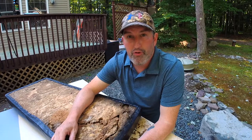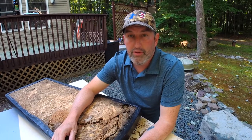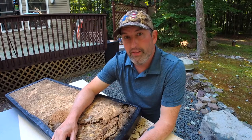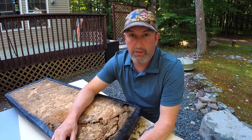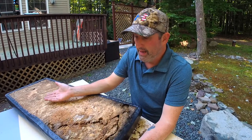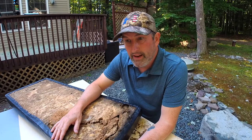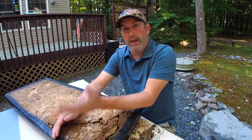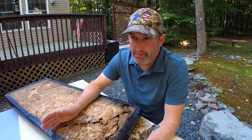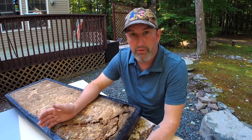Hi, DIY Dave here bringing you another great how-to. This one's around golf carts and the rear seat and how to reupholster it. I had the unfortunate event where I was actually using the cargo portion of my golf cart. The rear seat folds down into a cargo bay and it gets flat. When I did that, the one side of the seat actually just started hanging off — it just dropped down and folded, but you can clearly see that there was an issue.